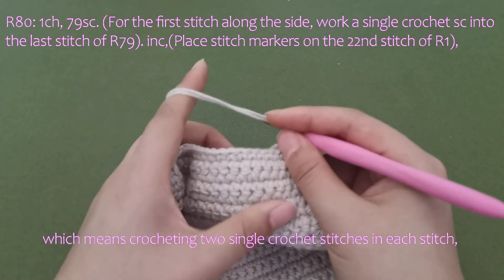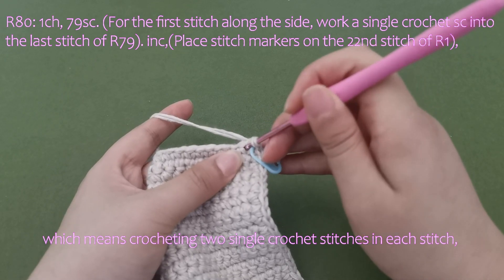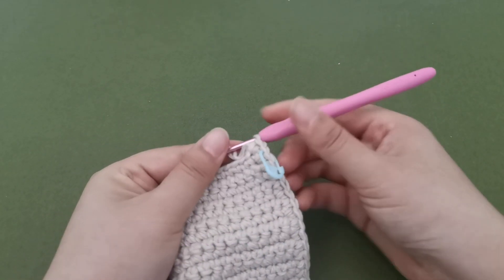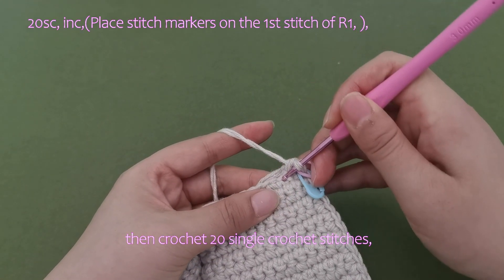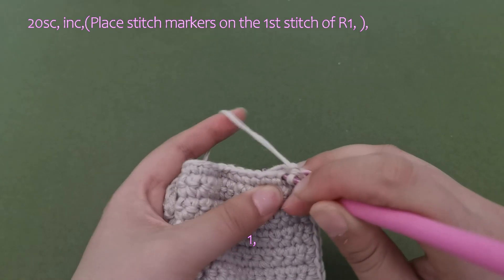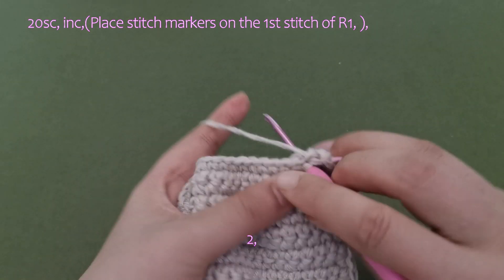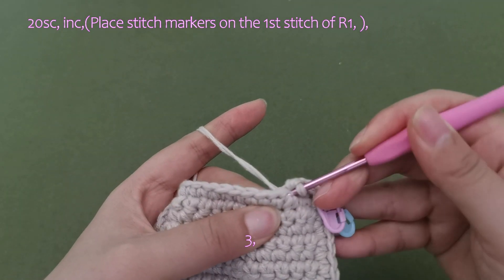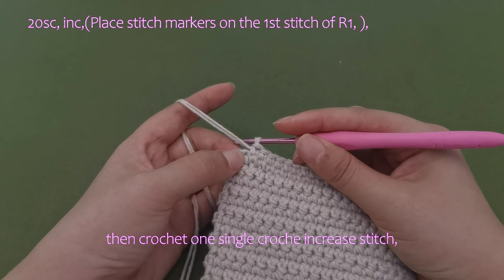Then crochet 20 single crochet stitches along the bottom edge. Please complete the remaining on your own, then crochet 1 single crochet increase stitch.